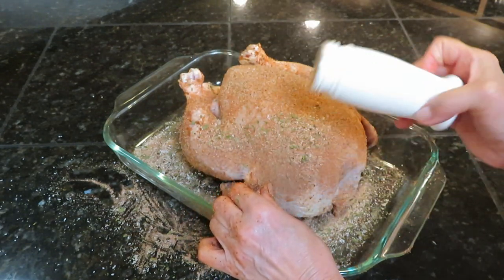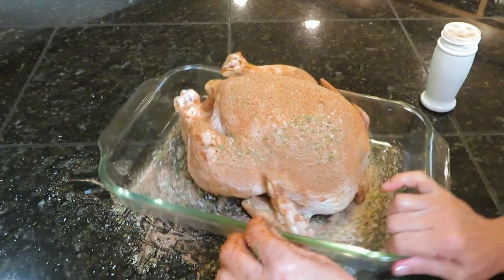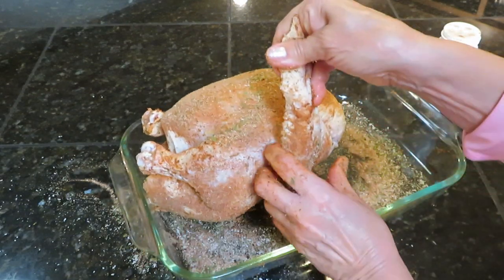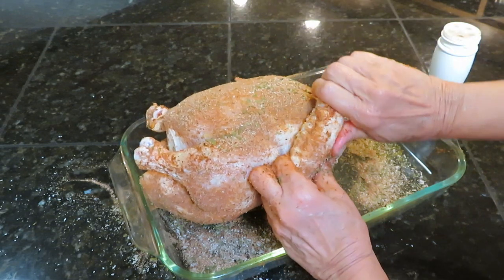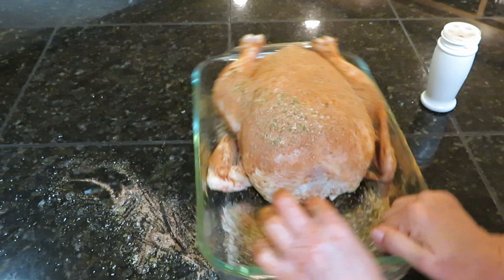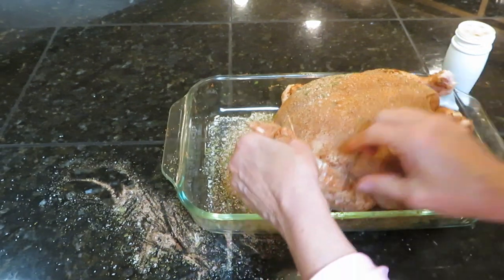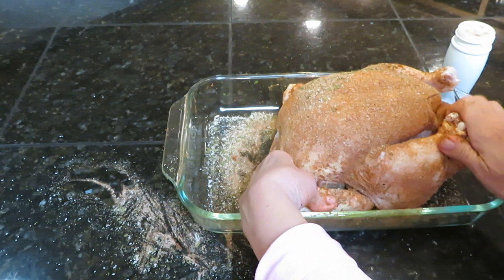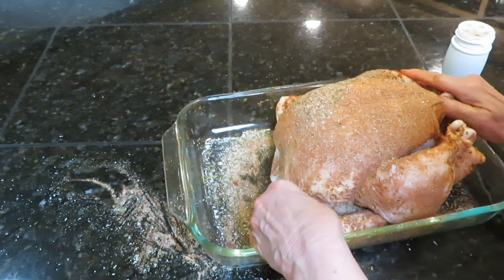Now you want to take your wings and tuck the little tips under — just fold them down and tuck them under. Do both wings, fold them and tuck them under. Don't worry if they crunch a little bit.